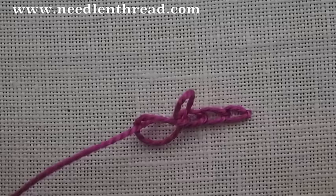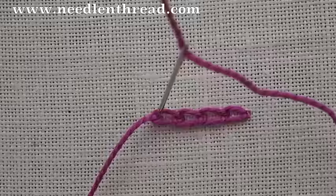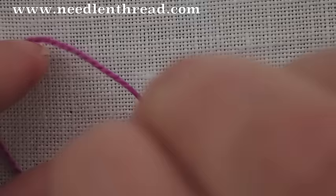Sometimes your thread will tangle up a bit — just use your needle to straighten it out. Back down inside the loop you came out of, then leave a little loop on the front of your fabric, come up inside the loop, and pull forward.